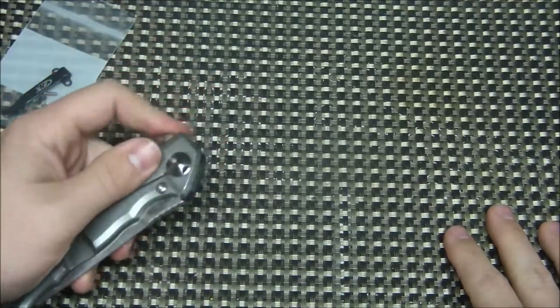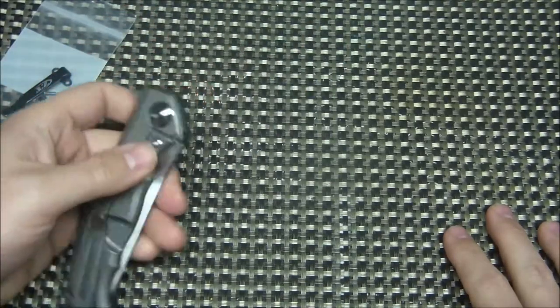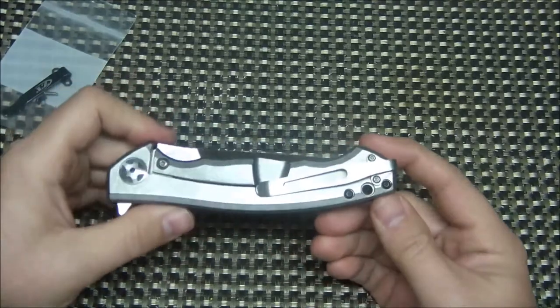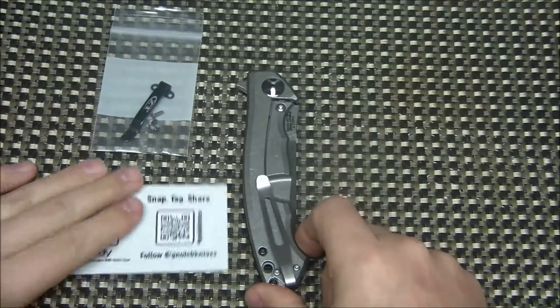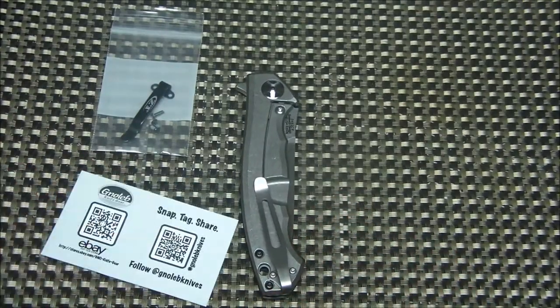I don't think he intentionally made it for the 452 since he made it for a different knife, but if you like the 452 carbon fiber and weren't a fan of the stock clip, here is a great option for you. Alright guys, please like, comment, subscribe, share — all that good stuff — and we'll see you on the next one.